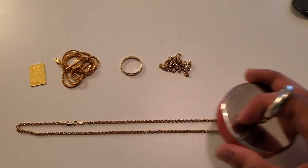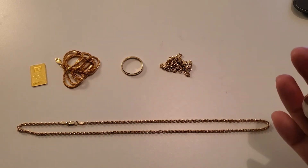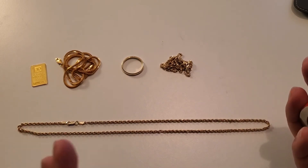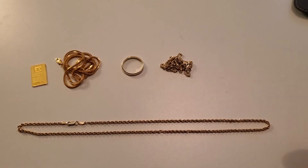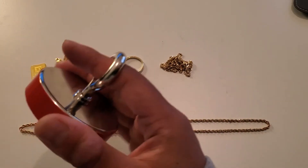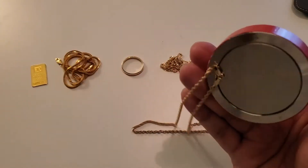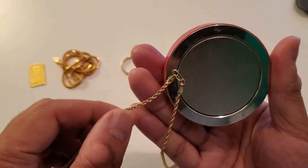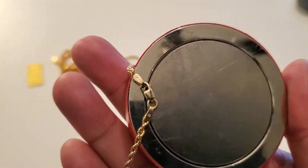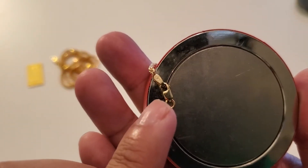Is 10 karat gold magnetic? No, it is not. But there are some things in this test that may shock you if you've caught any of my previous videos. This is the only 10 karat piece I have — a necklace — and you will see that the magnet is going to pick up the clasp. The reason the magnet picks up the clasp is not because the 10 karat gold is magnetic, but because the lock has some steel in it to make it more durable.